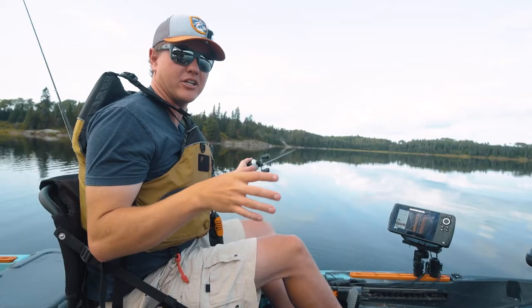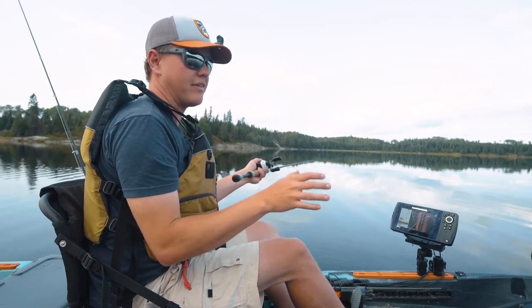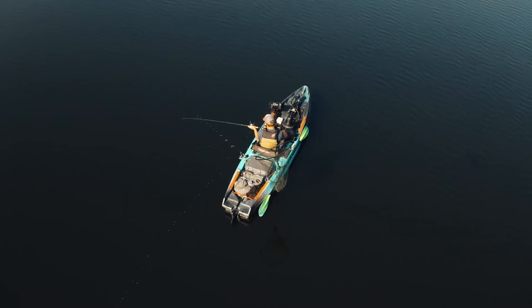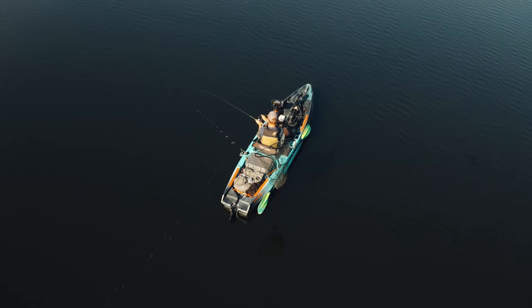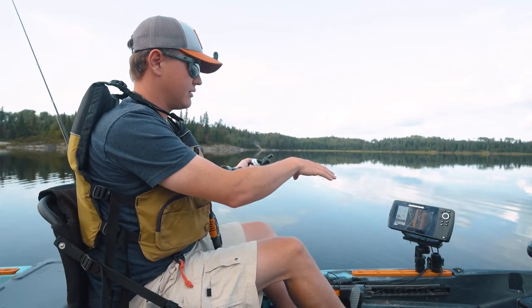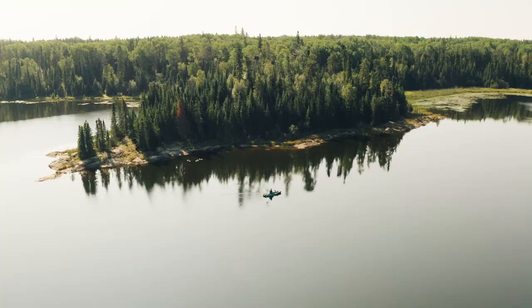With bottom bouncing I like to go pretty slow. For crankbaits I'll go a little faster, but I'm looking at staying around 0.7 to 0.8 miles per hour. The key is just to tick the bottom — I don't want to drag the weight along the bottom the whole time, but I just want to feel bottom and then lift it up to keep it in the strike zone, because walleyes like to eat pretty tight to the bottom. Now I'm watching my graph, looking for any pods of fish, and we're just cruising to see if we can find any offshore structure.